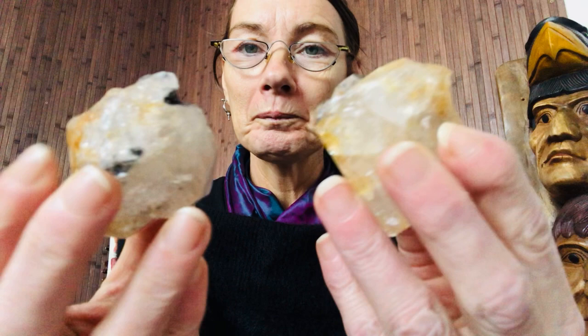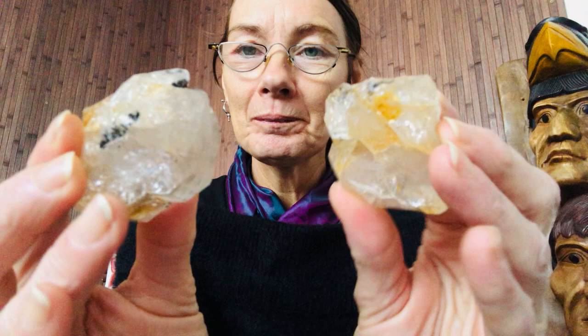Just breathe out again, relaxing deeper and deeper. Your palms are facing upwards and I'm just going to place these Herkimer diamonds into them to activate the hand chakras and to clear any residue away from you. These are very high cleansers.